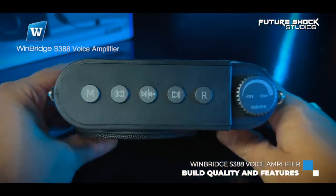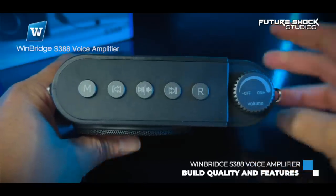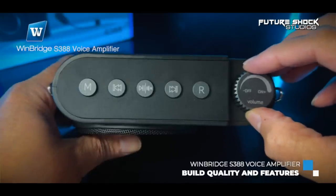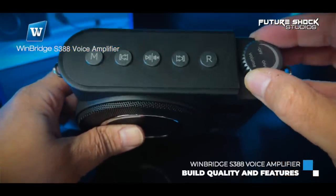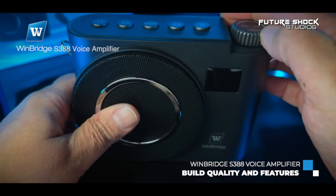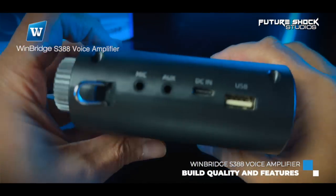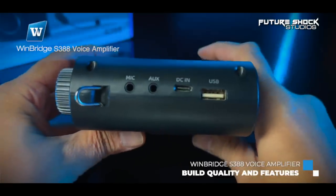Looking at the top from left to right: first you get the mode switch, then the previous song button, then the play/pause and mute button, then the next song button, then the record button, and finally the knob switch which turns the device on and off and controls the volume.